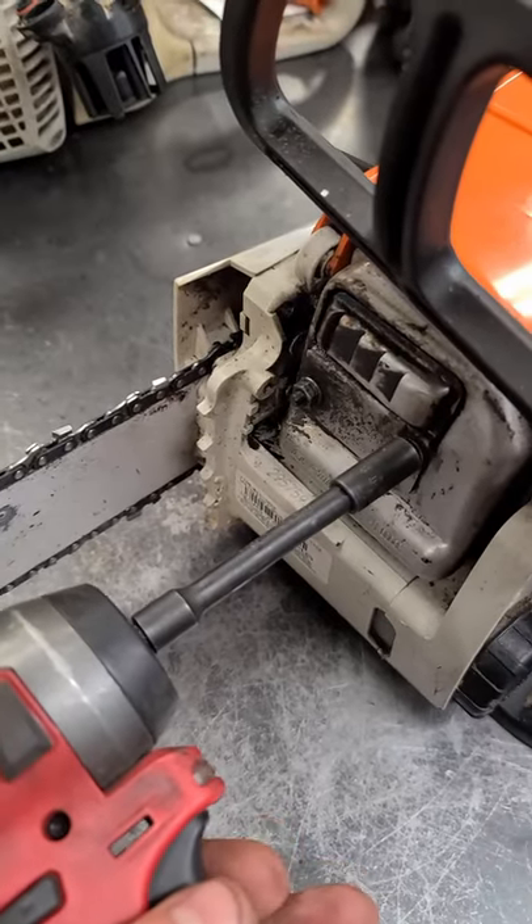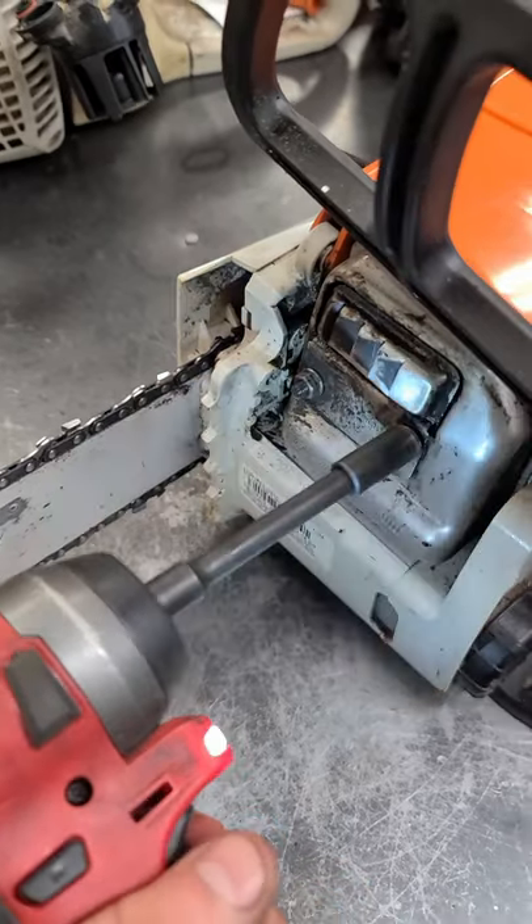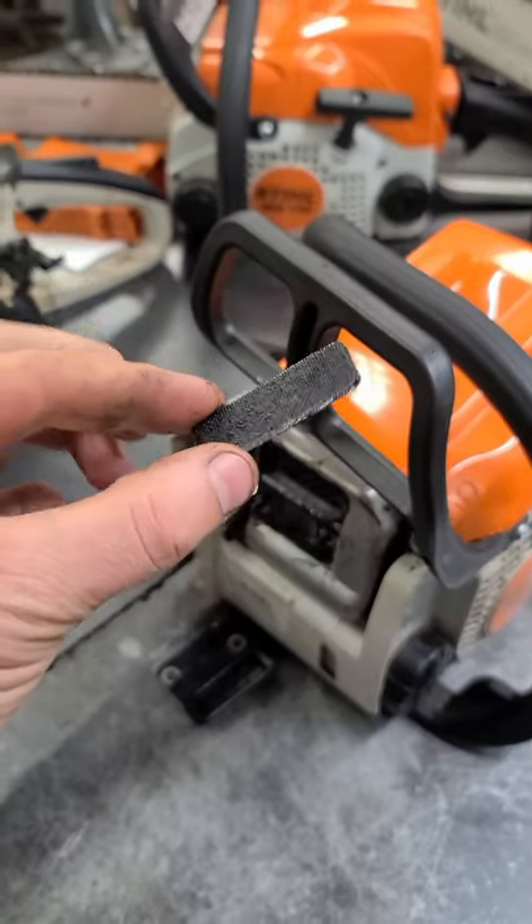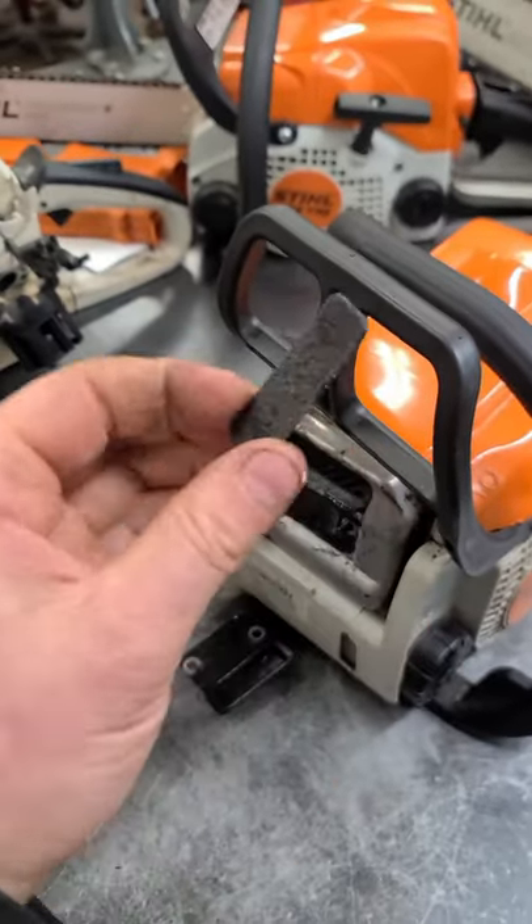With an 8mm socket, you can remove the two nuts. Now just take the cover off. The screen will come off as well. And here's the spark arrestor screen, plugged up solid.